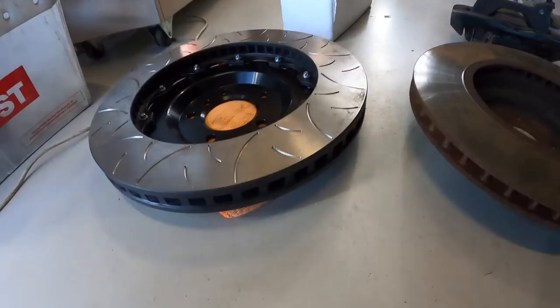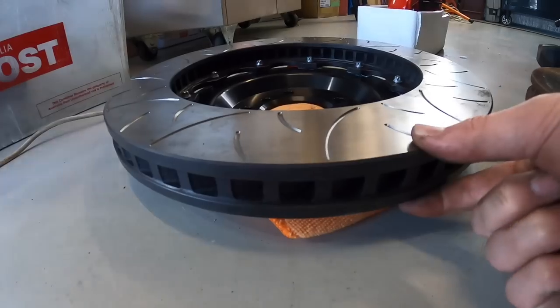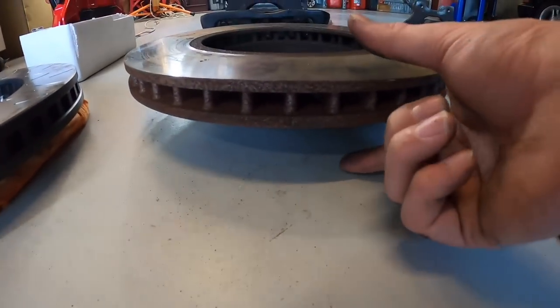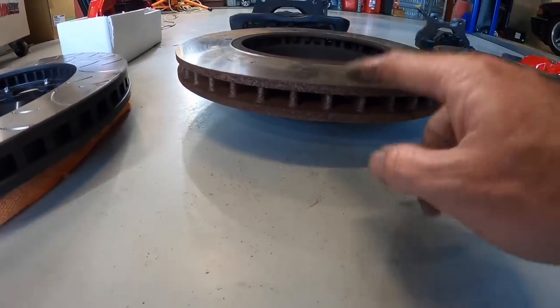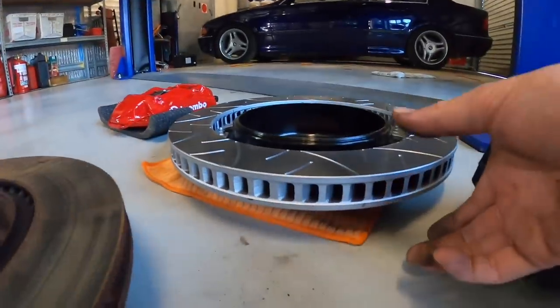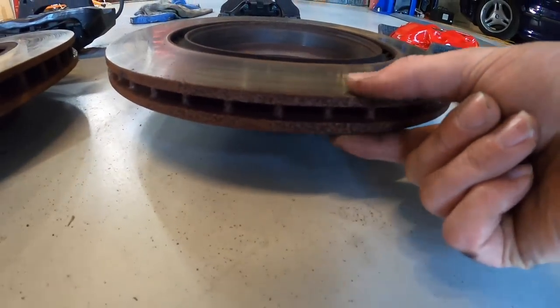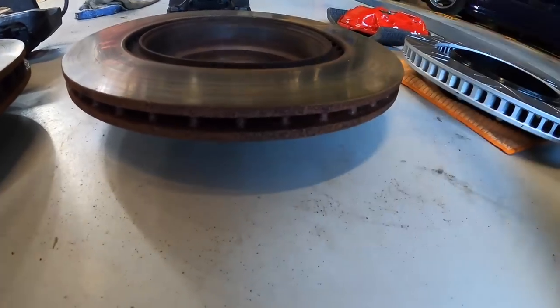Alright guys, so I have some measurements. First one is rotor thickness. The AliExpress ones are 34mm thick on the fronts; the BMW original ones are 30mm - so a 4mm upgrade, though these are actually just under 30mm but there's not much wear on them. The rear AliExpress ones are 28mm and the rear BMW ones are just under 22mm - minimal amount of wear on them, so I assume these were originally 22mm thick.